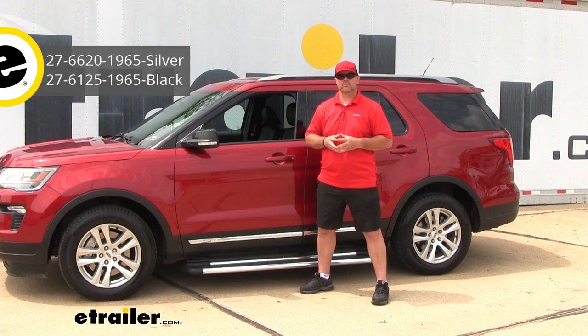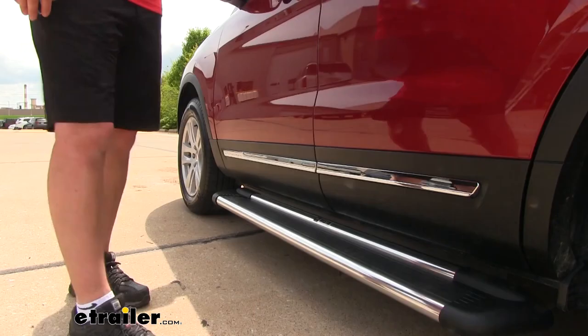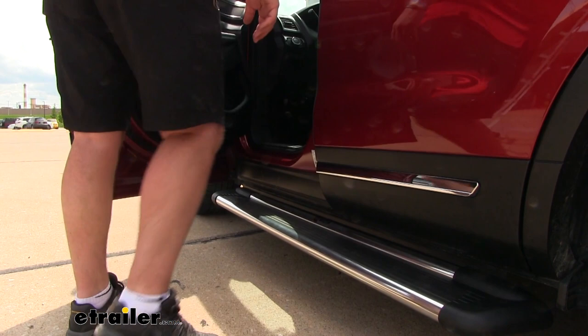Hi, I'm Shane with Echero.com. Today you're going to be taking a look at — I'm going to walk you through the installation on the Weston Sure Grip running boards for your 2018 Ford Explorer.